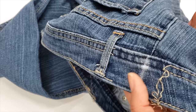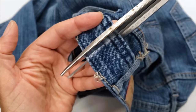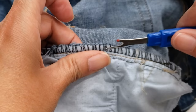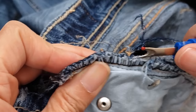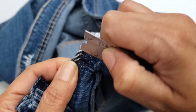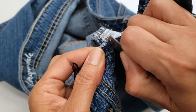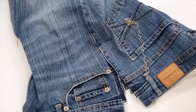Now I have my marked line and I need to cut following that line, then do the same on the other side. It's time to open the side of the jeans — I'll open a little more than I think I need because that will help me later with the serger. After removing the serger stitches, I'm opening the side.